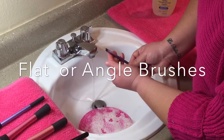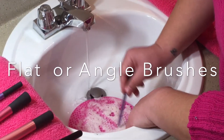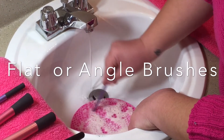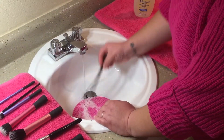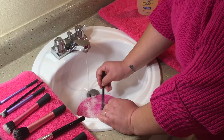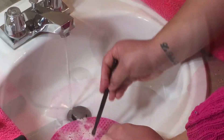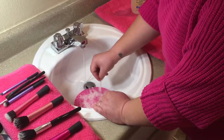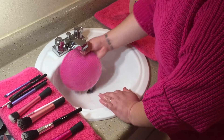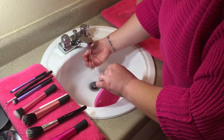For all the other brushes you can use a rotating motion. I suggest that with flat or angle brushes you are more careful, just because you don't want to damage those bristles. Last but not least, we're going to rinse off that potholder so next time it's ready and set to go for when we clean our brushes.